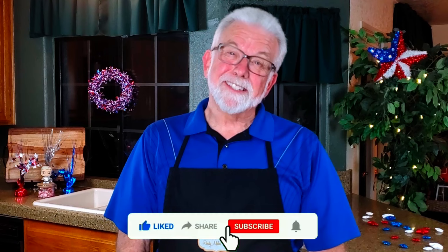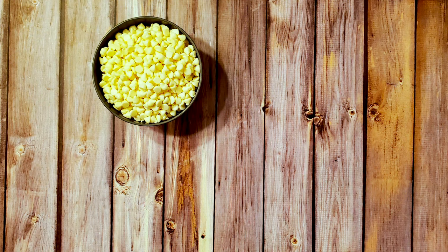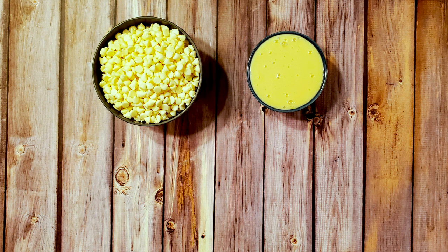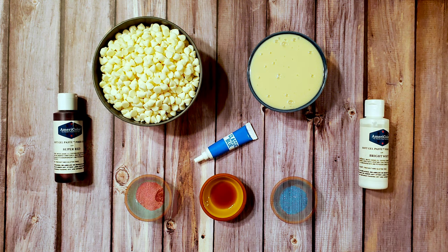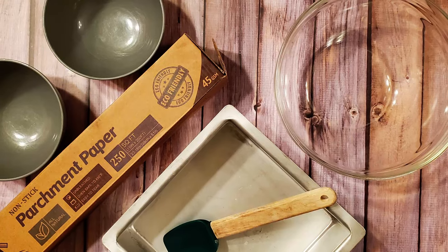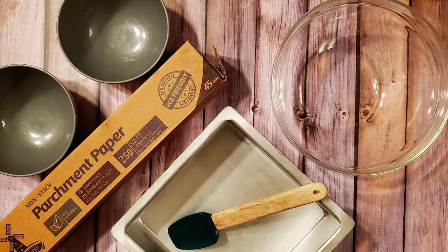I'd love to hear about your results if you decide to make your own Independence Day fudge, as well as suggestions for other recipes you'd like to see in future videos. For this recipe I used three and three quarters cups of white chocolate chips, one 14 ounce can of sweetened condensed milk, one teaspoon of vanilla extract, some food coloring, and some colored sugar. I also used an eight by eight pan, some parchment, some bowls, and a spatula.